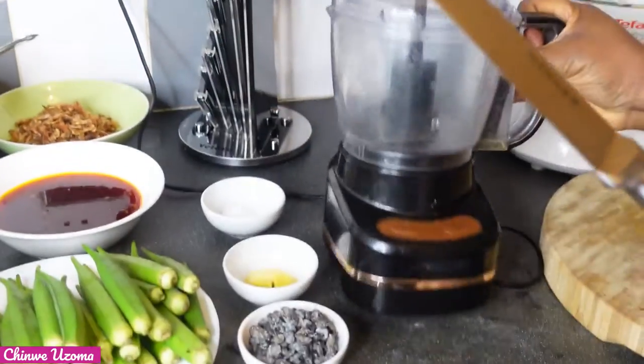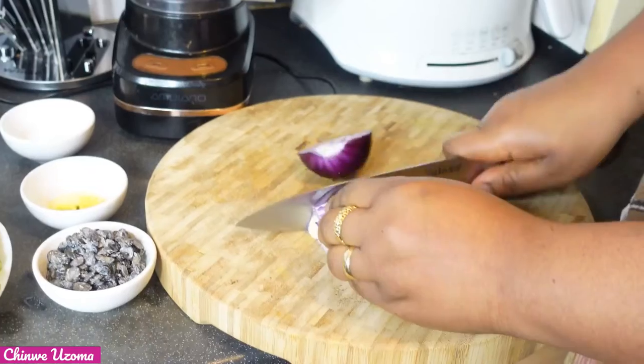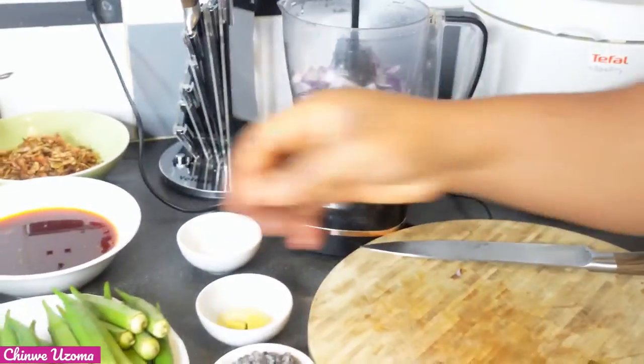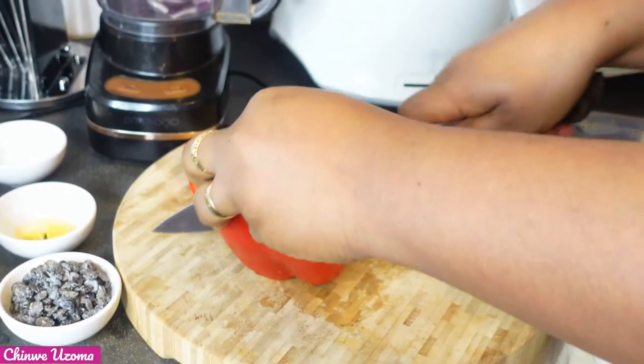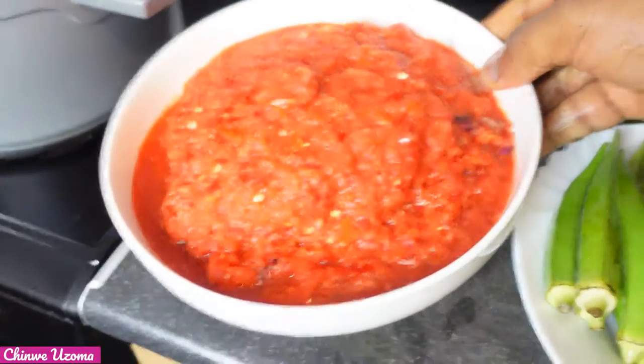Now I am going to use my food processor to blend my onion, pepper and tomatoes. Now we are done blending.